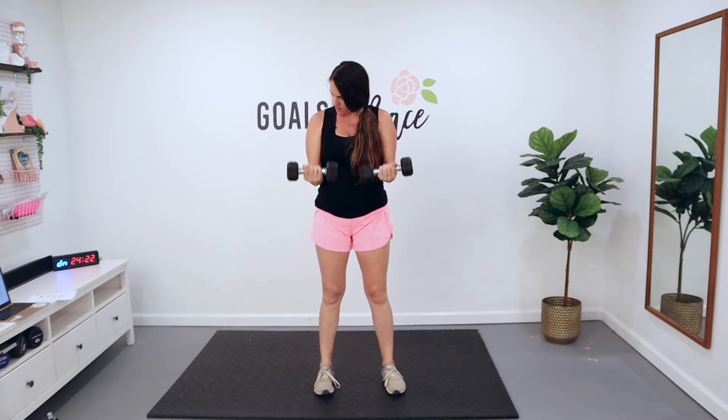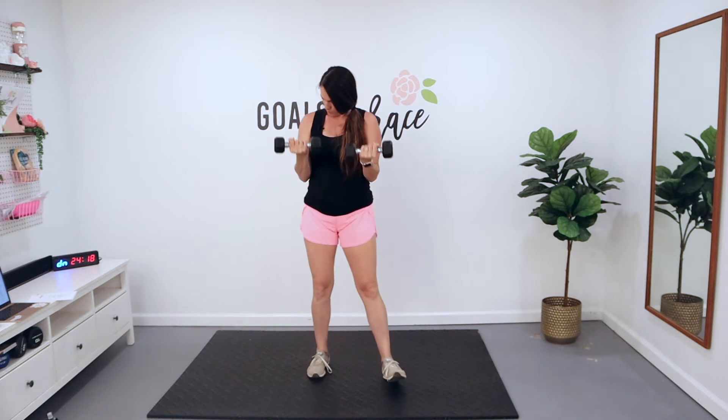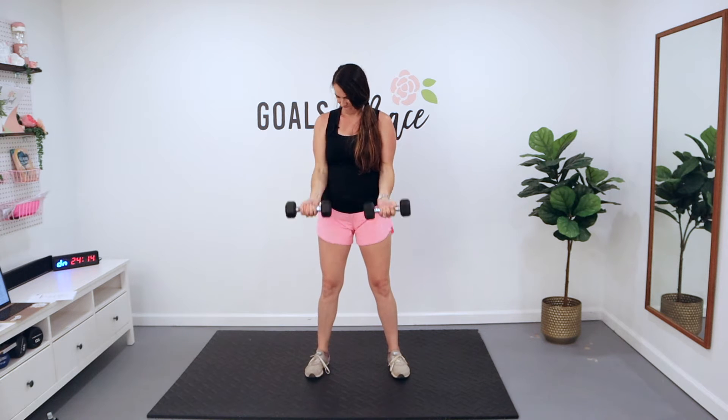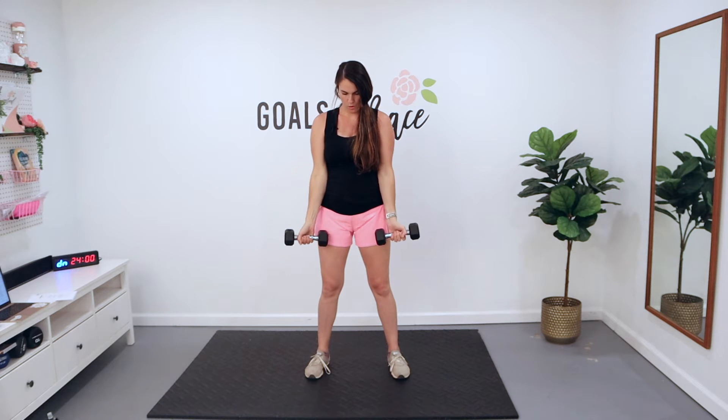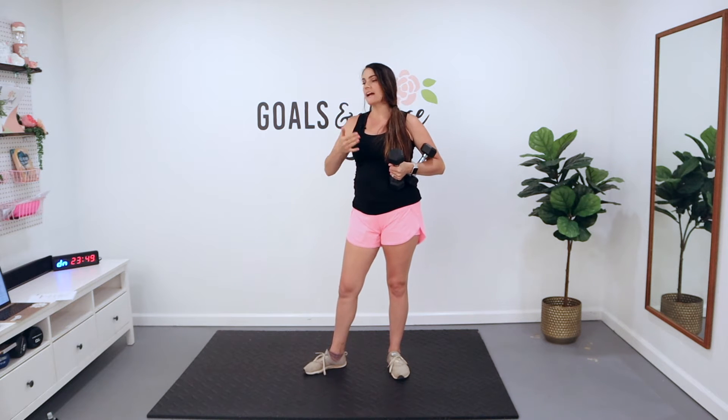Grab those dumbbells. You're here — you curl it up, lower down. You've got 15 reps. Come on, squeeze that bicep, squeeze that core. Here's the fun thing about today: we're going to go through all three sets for each exercise before we move on to the next. You can really feel that burn. There is a little more rest in between so you can recover and do the next set well. If you have heavier weight, go ahead and grab it.